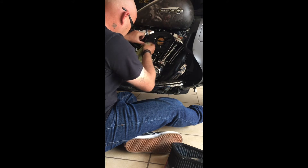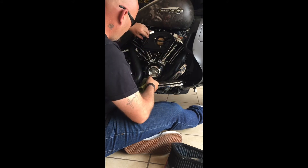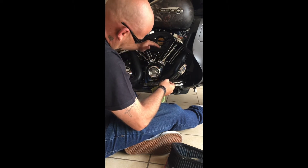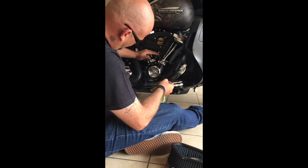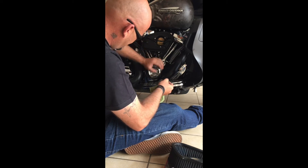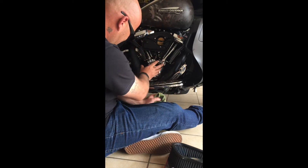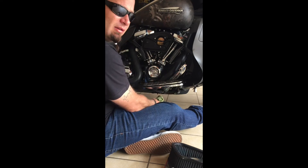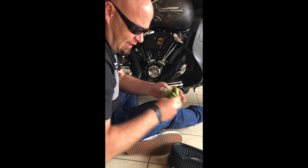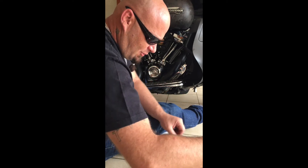What also happens is the overspill becomes so much after a while that all the oil drips down at the bottom of the filter, comes onto the crankcase at the bottom and runs down — and then you'll also get oil laying on your floor. That's something I really don't like. I don't like oil leaks.